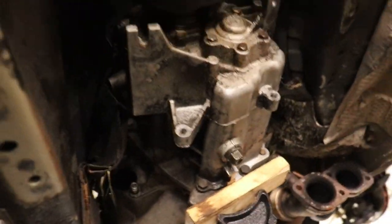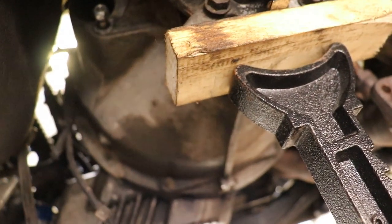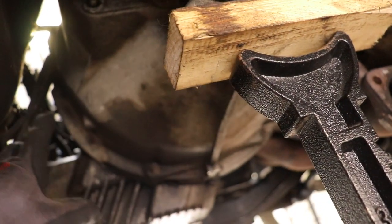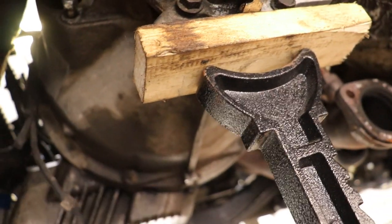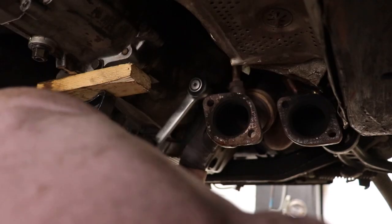Right now we are taking off the transmission bolts. We already loosened the hard ones, but the easy ones are still in — that's what we're going to take out next, and then we can actually pull the transmission. The top ones were a pain to get to but the bottom ones are easy. Let's loosen these, get them out, and then get the transmission out. Okay, we got all the bolts loose and now we're going to pull the transmission off — wiggle it loose, put it on the jack, and get it off.